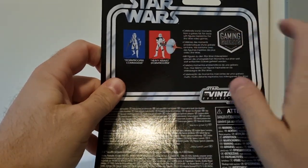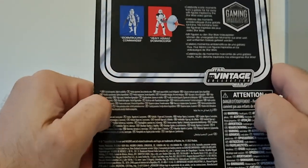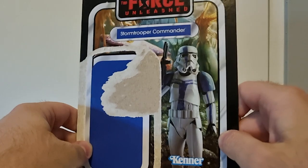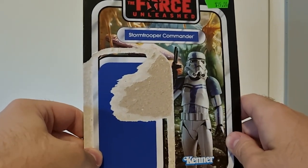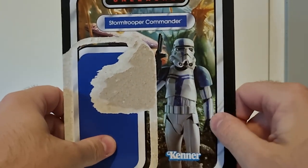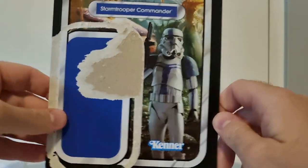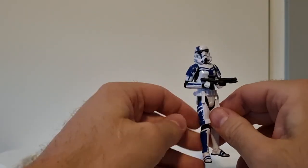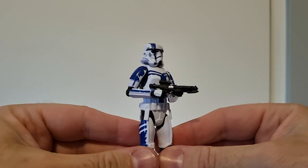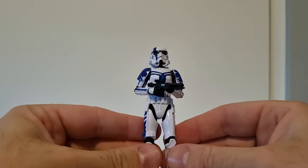The Gaming Greats line also has the Heavy Assault Stormtrooper, which I do have but haven't reviewed — it may have gotten packed away during my recent move. I did miss out on the original version of this figure from 2007 or 2008, so it's nice to have this one. I did get the Black Series version a few years ago, but it's great to have this guy now. Never had the old Legacy one.